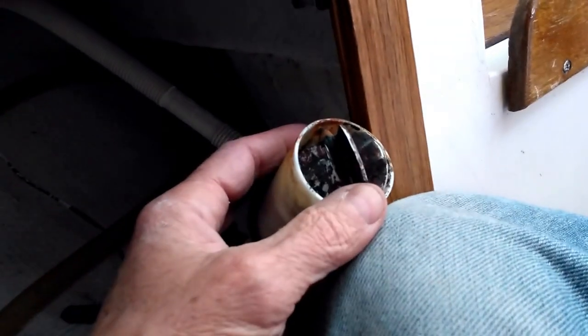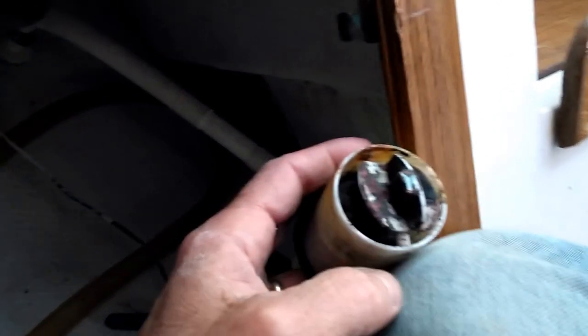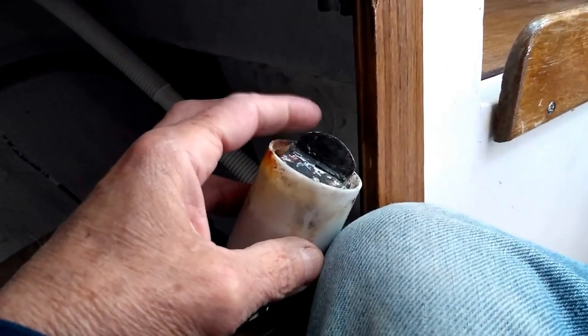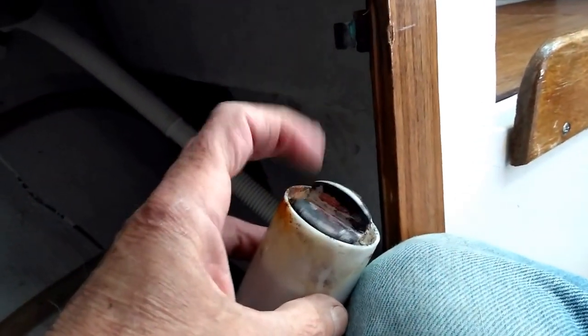It's a corrosion issue, so I started scraping down the edges of the paddle wheel — and lo and behold, once I scraped down all the edges of the paddle wheel, it worked perfectly.